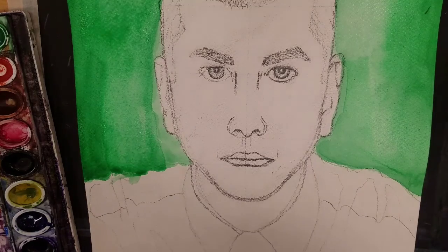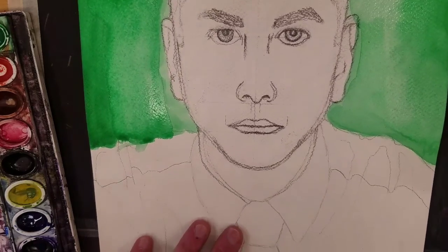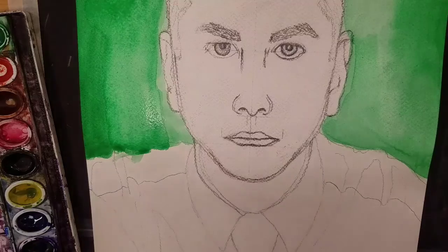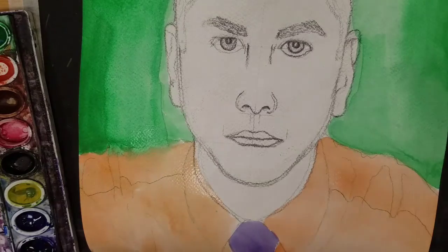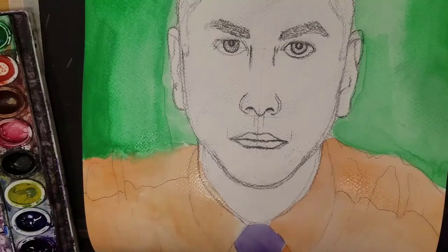Alright, so I've got the background colored in, so now I'm going to go in and start thinking about how I want to color in the shirt. Shirts are kind of tough because you kind of want it to look like there's folds and wrinkles. But the first thing I'm going to do is just put down a flat area of color — I'm going to call it the base color. So for this shirt, I want to make my shirt orange, so I'm going to put down a flat base color of orange. At this point, I've got a pretty flat area of color on my shirt and my tie.